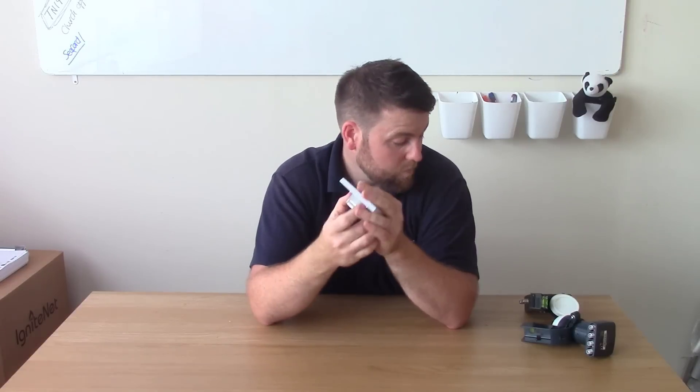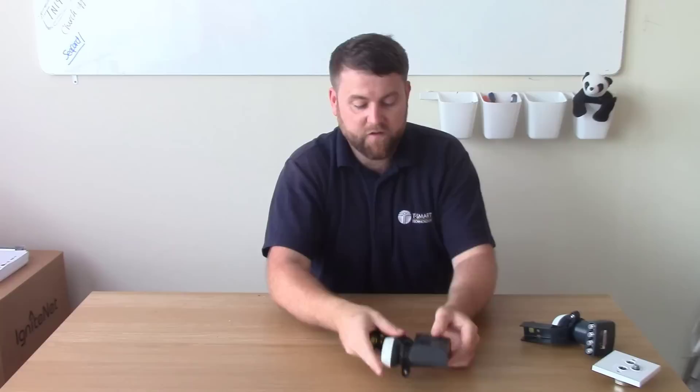So that's the differences between the SkyQ LMB and the old LMB. I hope you liked this video and found it informative. If you've got any questions please put them in the comments section below, give this video a thumbs up if it's helped you, and please subscribe to our YouTube channel. Thank you, bye bye.